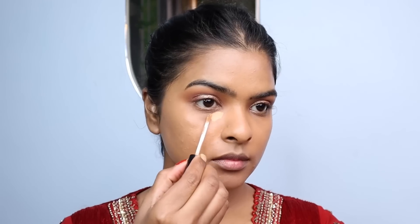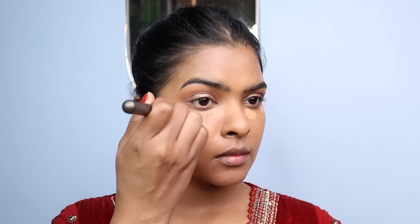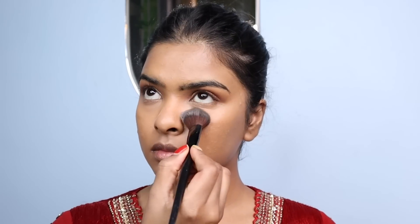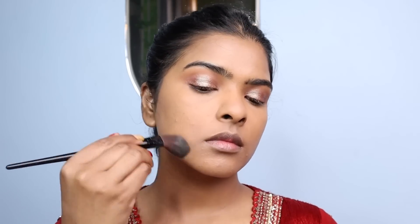I'm using a concealer one shade lighter than my skin tone to highlight under my eyes. I applied it under the eyes, the outer corner, and T-zone, blending with a concealer brush. I drag it slightly upward to give my face a lifted look — this step really makes a huge difference. Then I'm setting the under-eye area with translucent powder to avoid creasing, and setting my whole face as well since I was wearing this makeup for a long time.